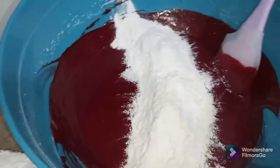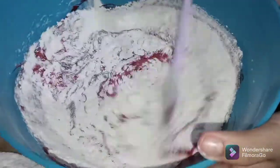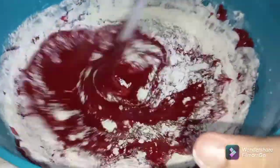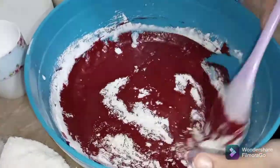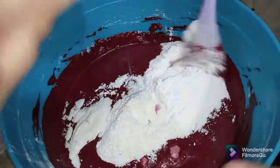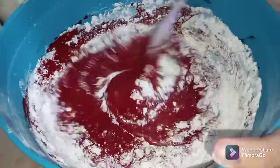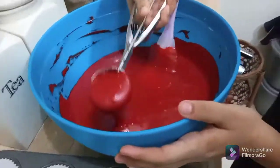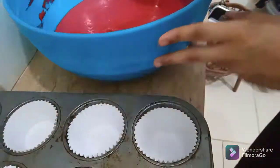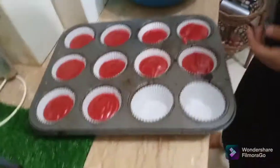Now I'm adding half of the flour mixture. In the flour I've added a few pinches of salt and one teaspoon of baking powder and baking soda. I'm folding it in — alternating half of the flour mixture, then half of the milk mixture — until the batter is ready.